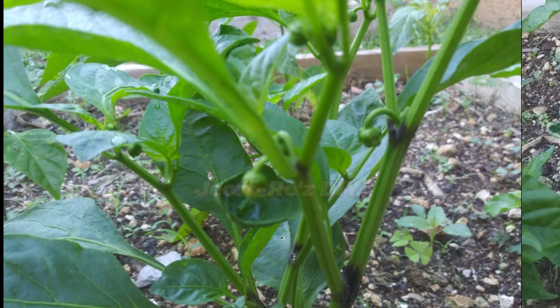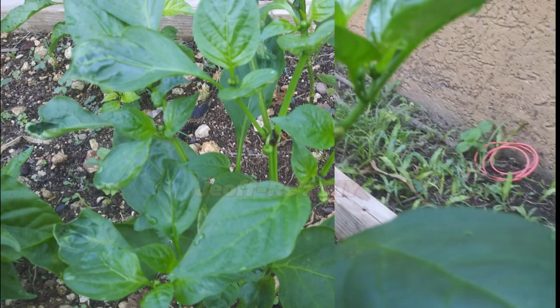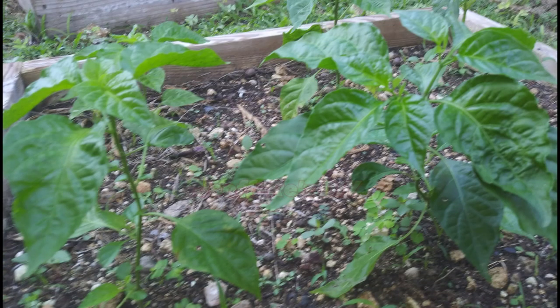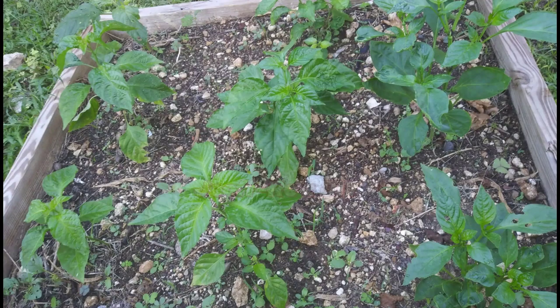You can check out the video on your left to see how I do my hand pollination of my pepper plant. You can also check out my other videos after watching that one. Thank you.